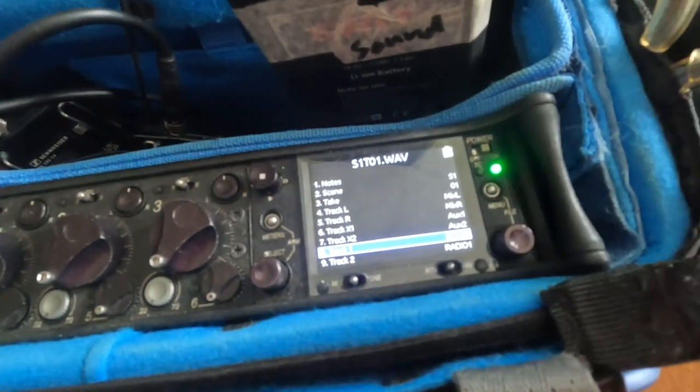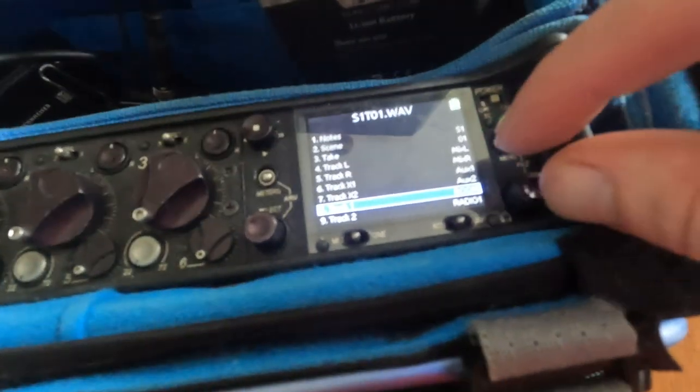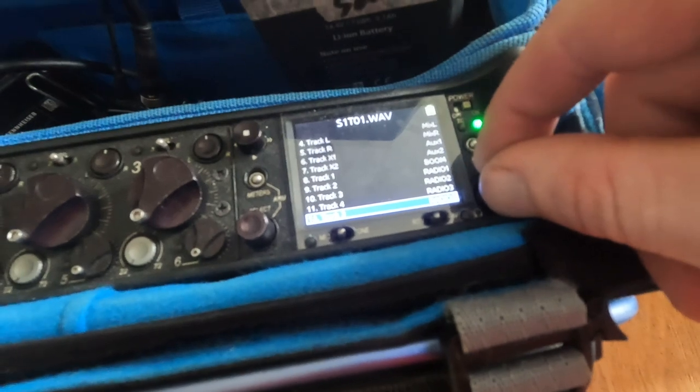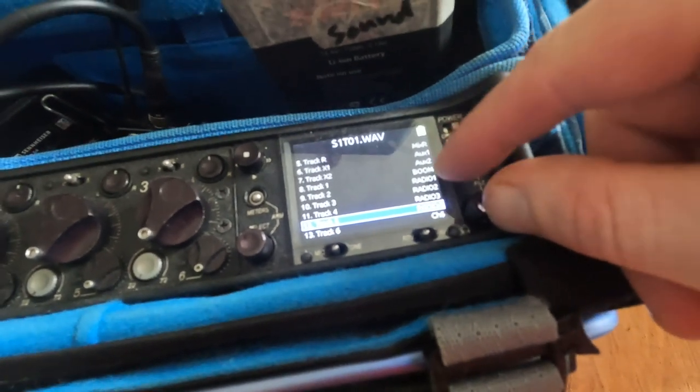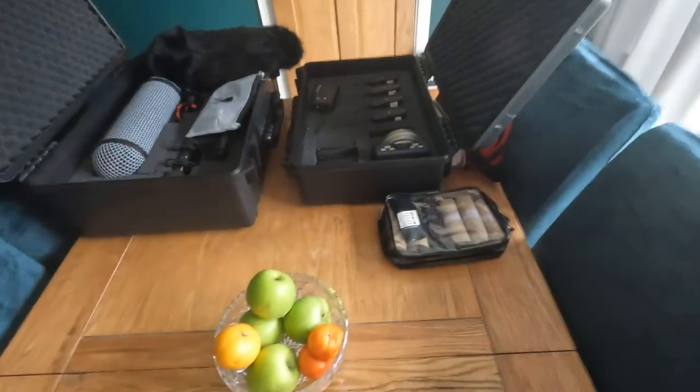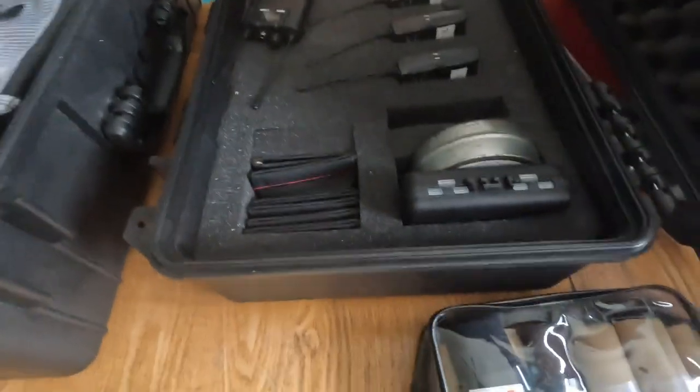This is as opposed to my 416 that I normally use. I've also deleted a load of inputs from radio one to four, which were on channels two to five, and I've got a spare IEM out of my box over there to test the level.